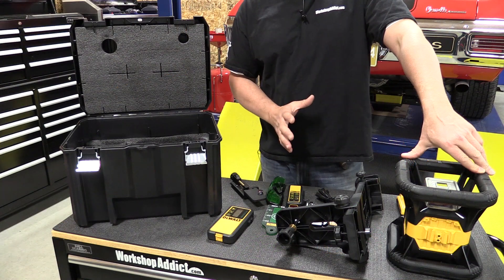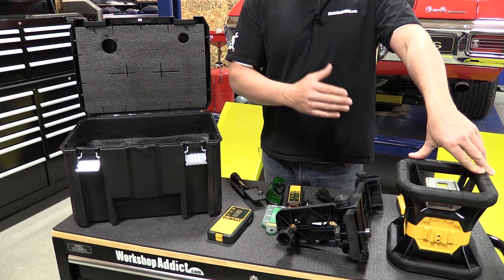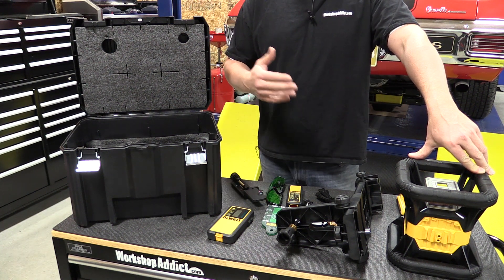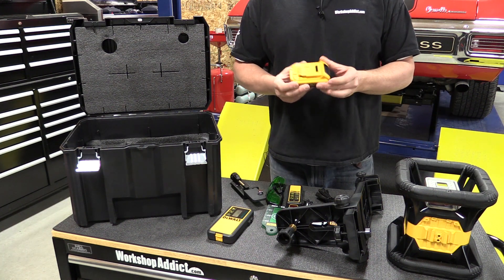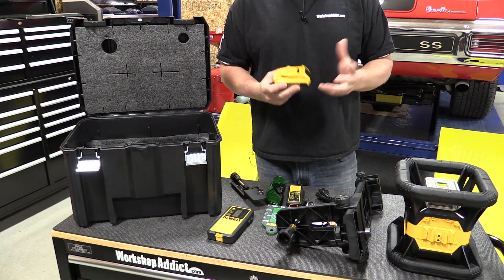Using a rechargeable battery in this unit is very important because if you were to use a C or D battery unit, you're going to have to carry those batteries with you and they're also expensive. This unit can be powered by just about any DeWalt battery on the job site, and that's awesome.